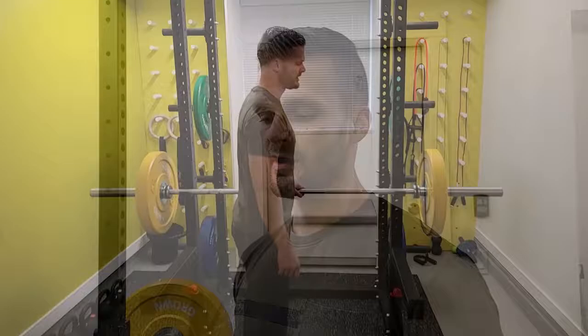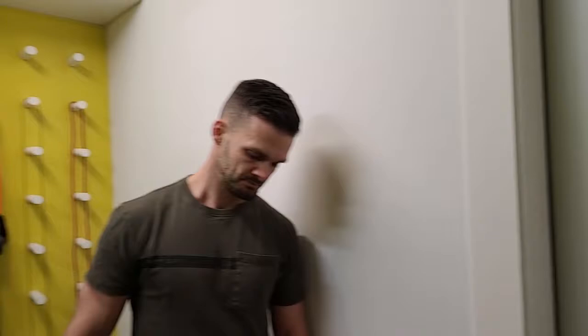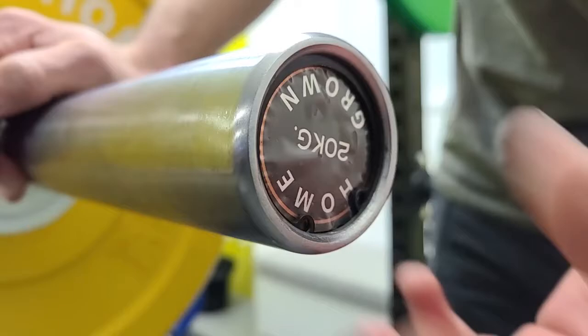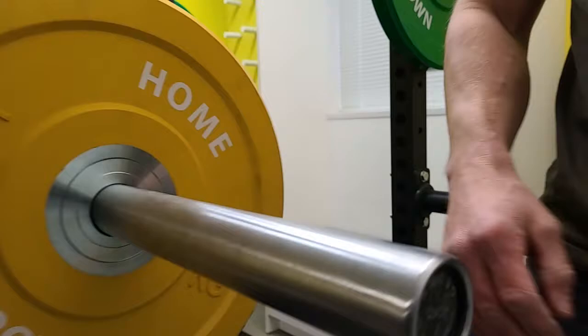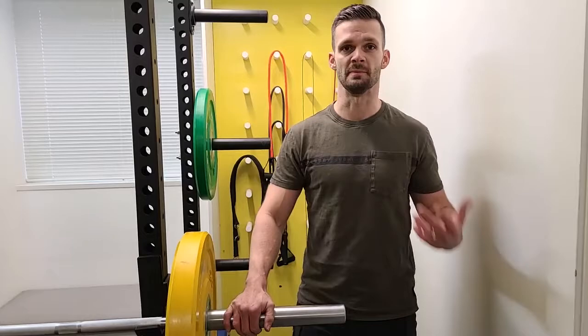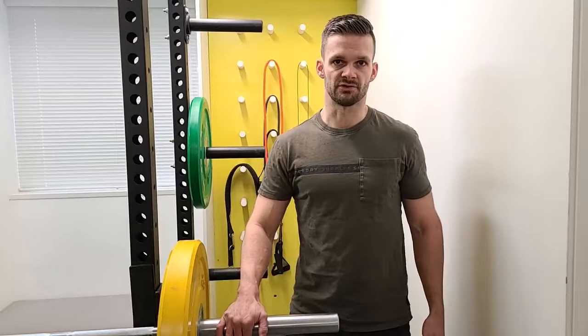Another thing I want to show you is the end of the bar. This one still has the plastic on it, but you can see this little snap ring right here. With a small pair of snap ring pliers, you pop that out, pop out the aluminum end cap, pop out another snap ring, and you can pull the sleeve right off. So after a couple of years, if it's not functioning the way it was when you first got it, you can open it up, clean it out, re-grease it, put it back together, and you've got a bar as good as new. That's the point of getting a good quality bar — it's not just about bells and whistles, it's about a bar that will last a long time, that you can maintain, and that's not going to break when you're deadlifting a few hundred pounds.